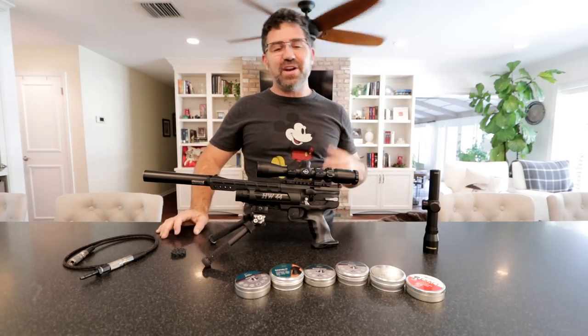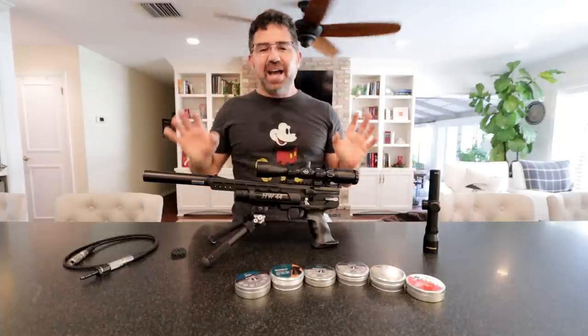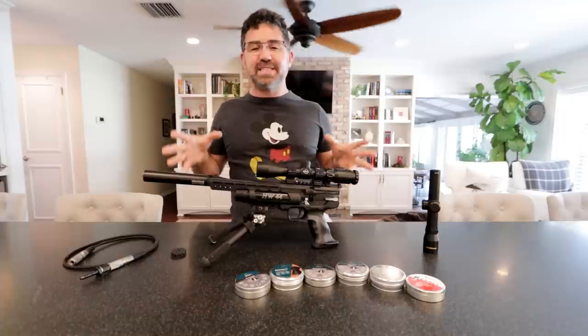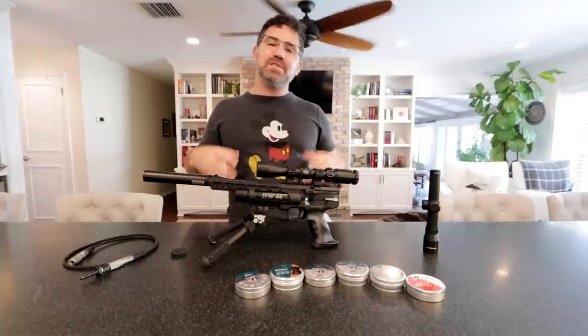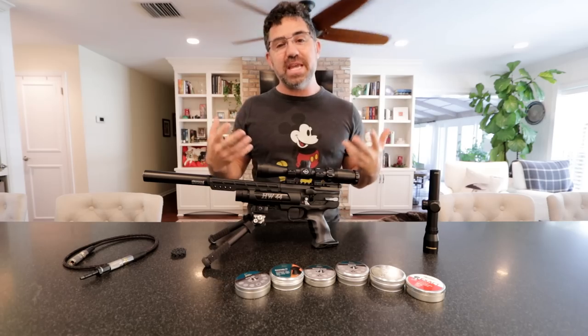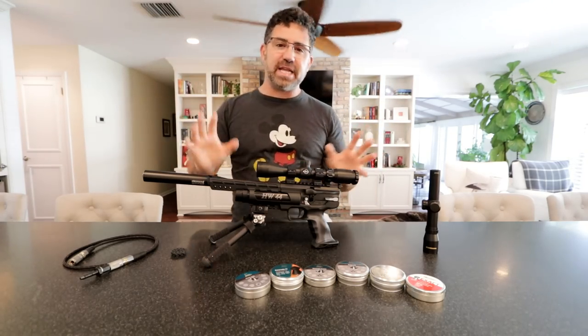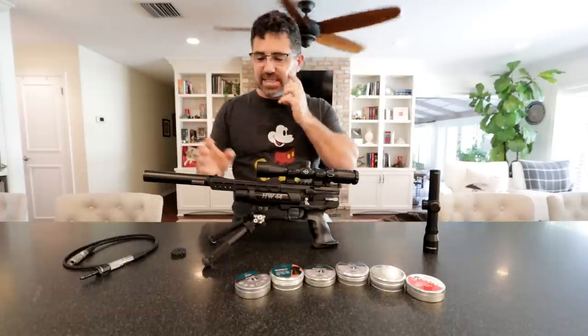However, after having spent the day with it yesterday, I am now terribly excited. There are so many cool things to talk about in this gun — it was definitely an eye-opener and a learning experience for me and I want to share it with you guys. But before we get into that, let me give you a blanketing overview of the product itself.